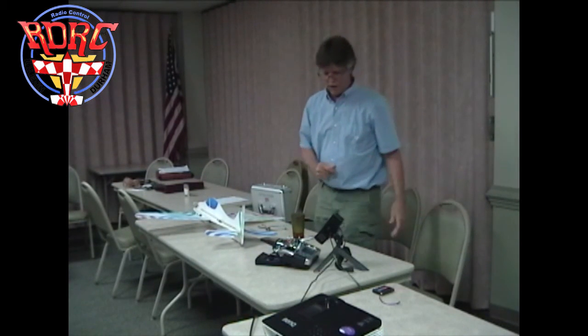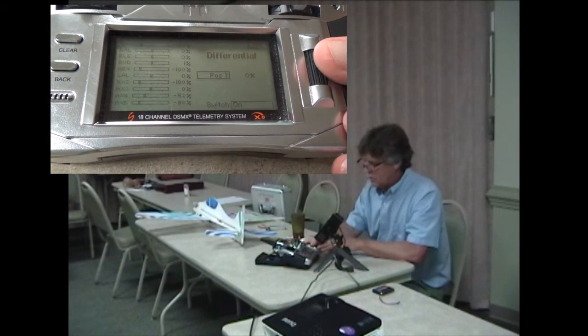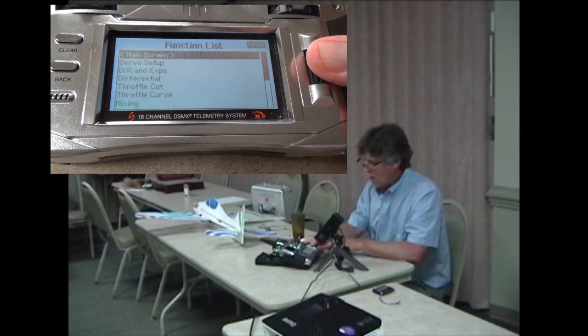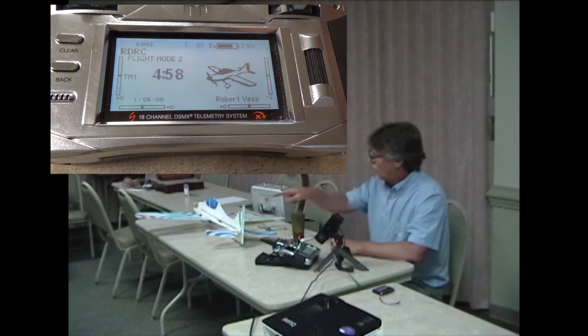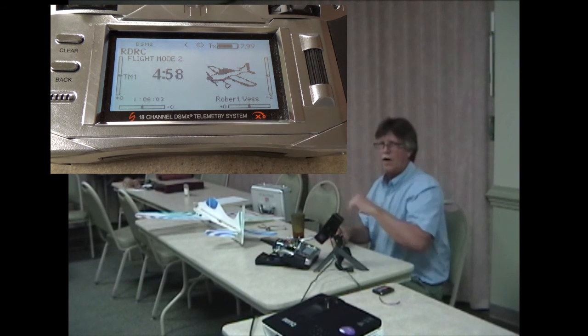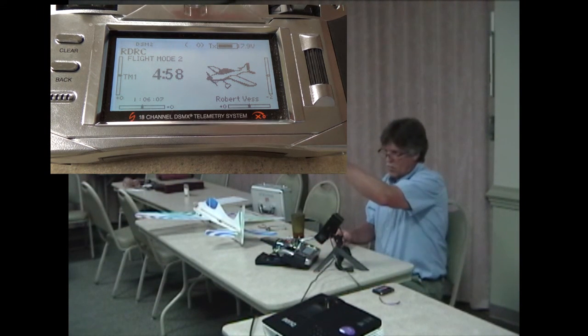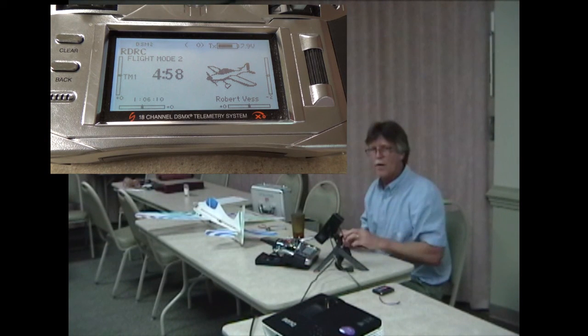It's fun to go out to the field and just cut up and fly and zoom around, but just a little bit of effort — say today I want to understand a rudder to aileron mix so that I can make this plane coordinate on its own. Your Decathlon — just work on that one mix. You'll come back going, wow, that's pretty neat, because now I don't ever have to think about the airplane rolling left and yawing right and not wanting to turn. It'll just coordinate right in there.